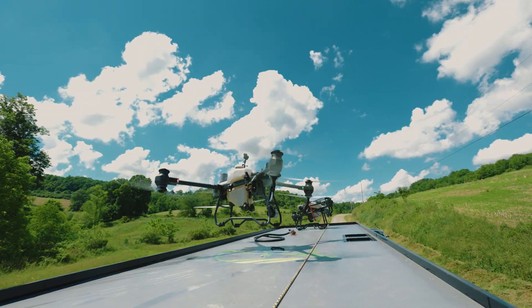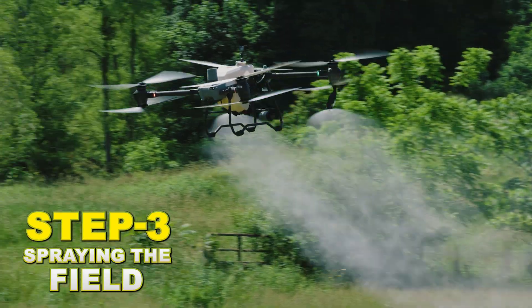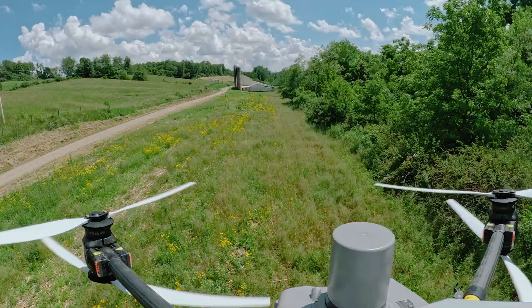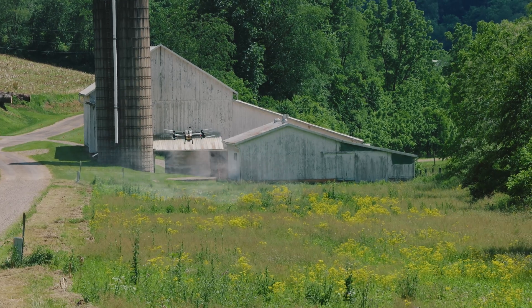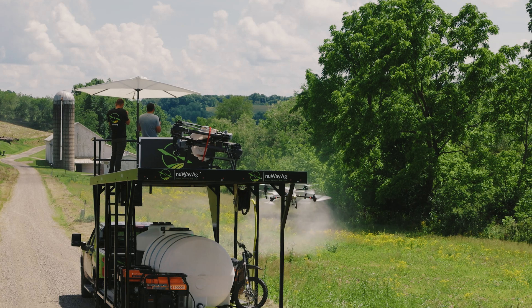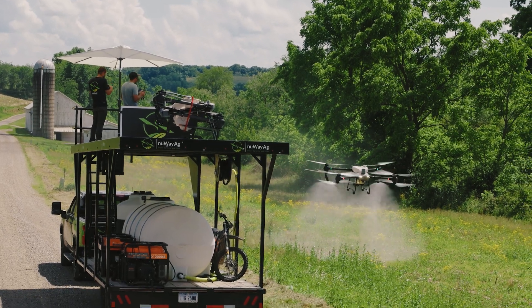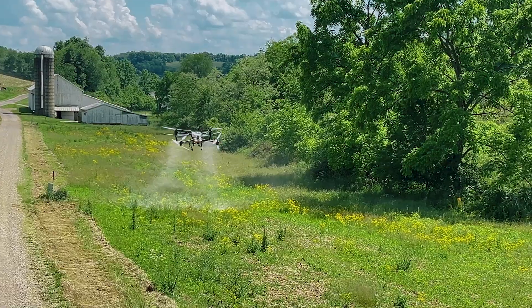Uploading the mission, taking its first load out. Because of this narrow field here — this is very narrow — we're just manually flying this little portion of it.